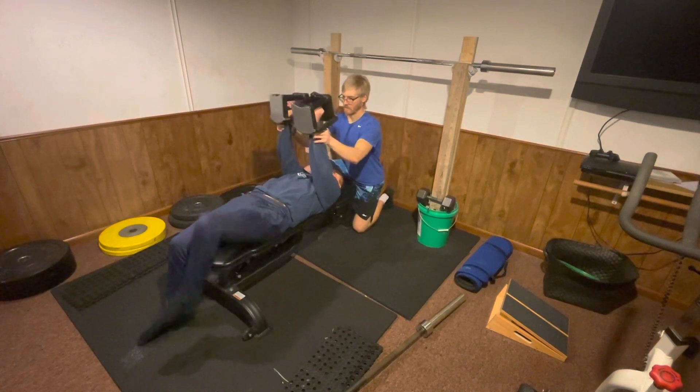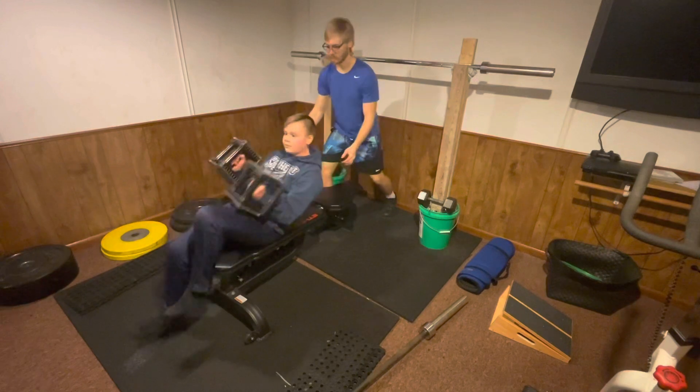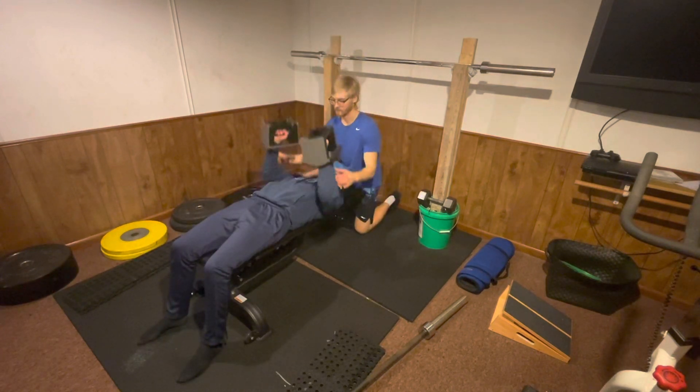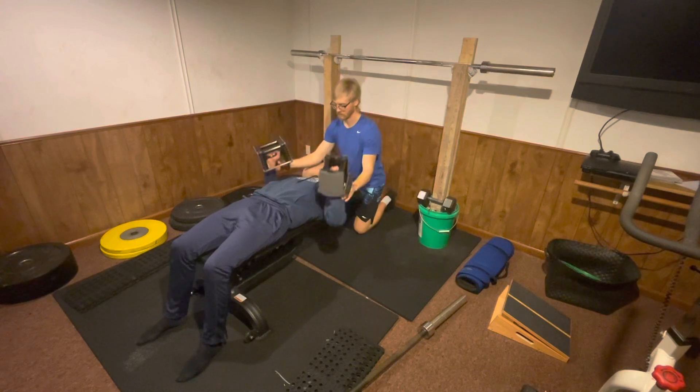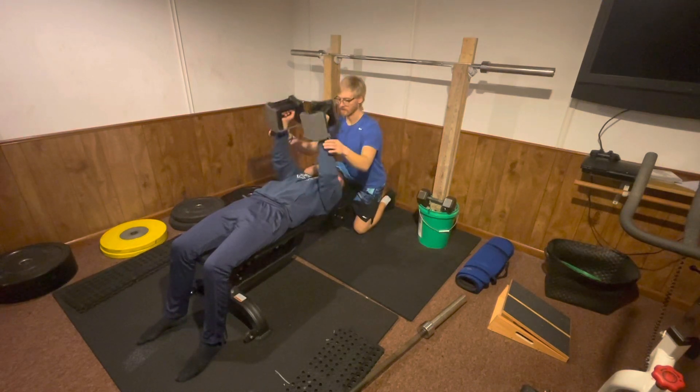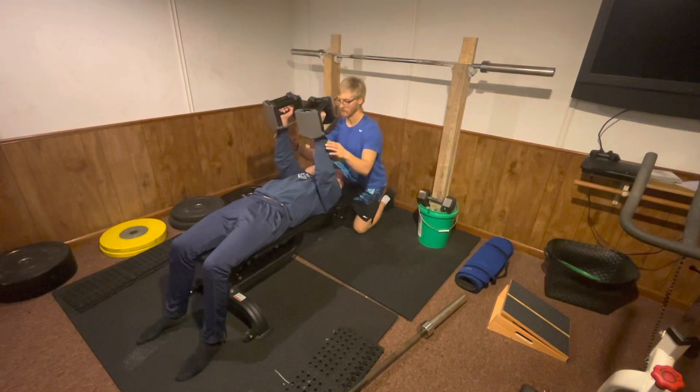If they stop moving the weight, or the weight starts to come back down towards the chest, you are going to grab their wrists, slowly adding extra assistance to bring them up into their starting position. The individual will then bring the dumbbells back down to the ground after that.